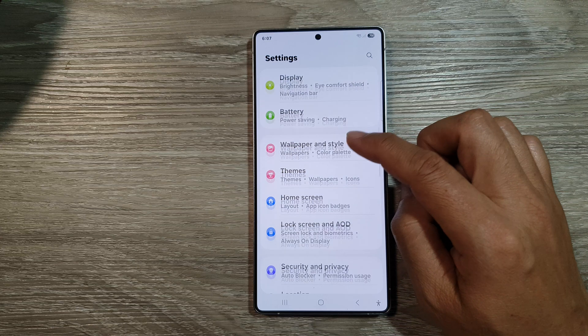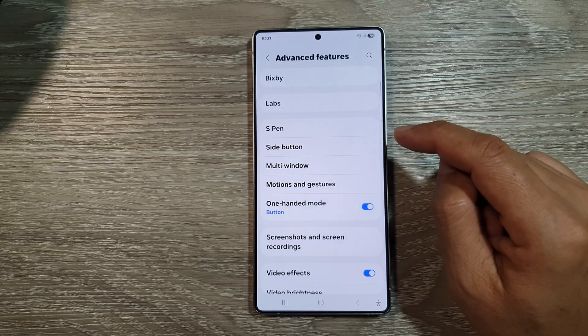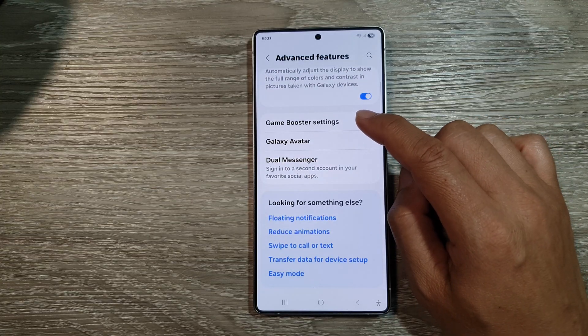Next, scroll down, then tap on advanced features. And from here, scroll down, then tap on game booster settings.